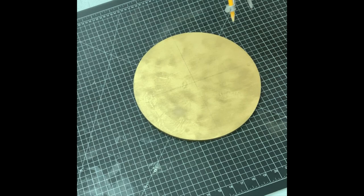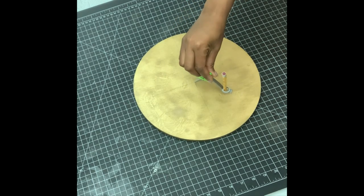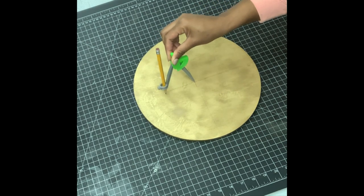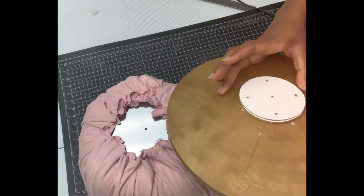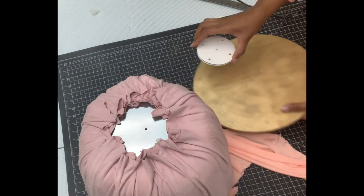I used my cutting mat to help me divide this into four quadrants, and I drew a smaller circle for the base of the metallic basket. Because of the fabric, I cut out cardboard — this is what I'll be gluing down first before I screw in the wood.